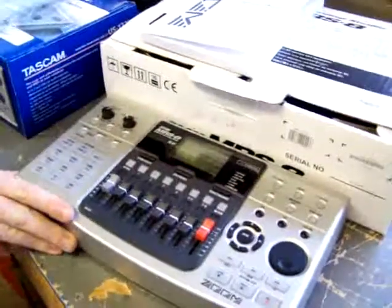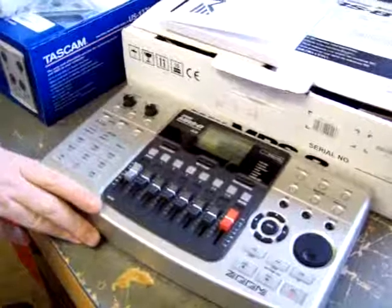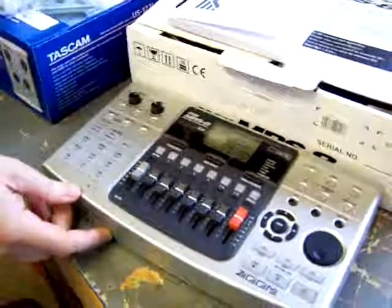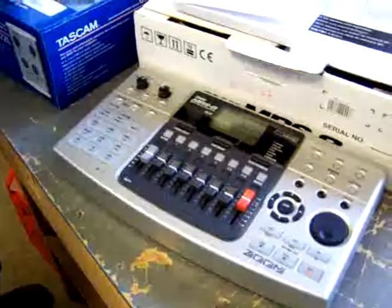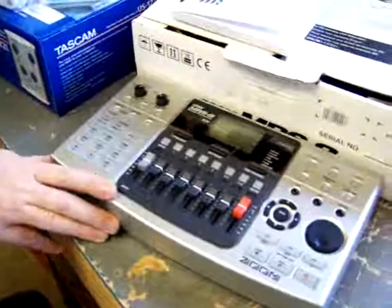There's one that we sold recently in Marquette, and I'm sure we're going to be getting another one called the Roland, or Boss, BR-900 CD. It's a little bit more advanced than this, and one of the biggest features is that it has a CD burner in the unit. So it's more of a complete studio — you can go from basic recordings, do mix downs, and burn a CD right on the same recorder.